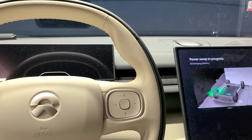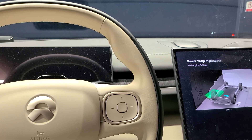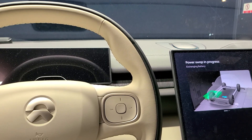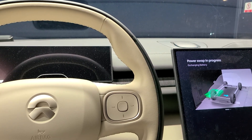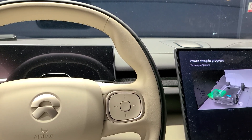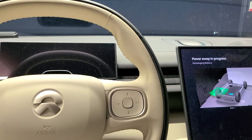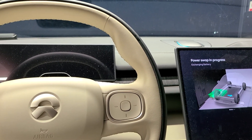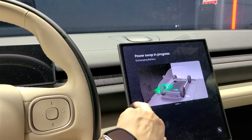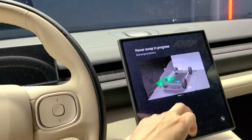This is the latest battery station, the third generation, so I can barely feel any shaking or movement during the battery swap — it's just minimized. On the screen it's showing what the process is doing at this moment. I can hear the sound — the old battery is being removed. The old battery is already removed and the new battery is engaging.